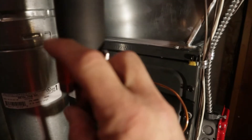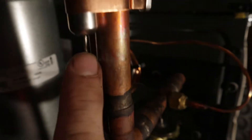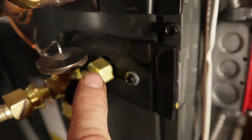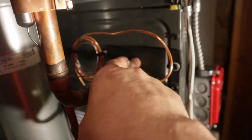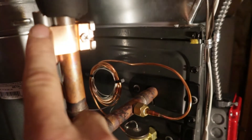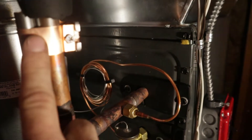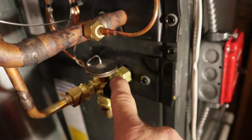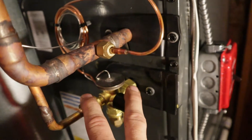You see a bulb here — this bulb has refrigerant in it all by itself, and there's a little tube that goes down into a coil and back into the thermal expansion valve. As the refrigerant absorbs heat from inside the house, it will expand the refrigerant inside this bulb because it heats up, and that expansion creates pressure that opens and closes this valve. So it regulates the refrigerant.